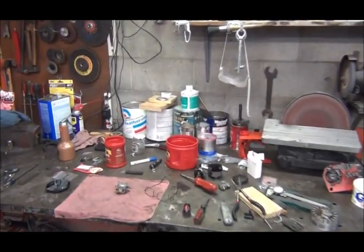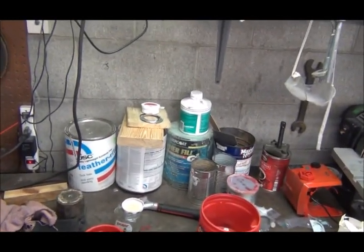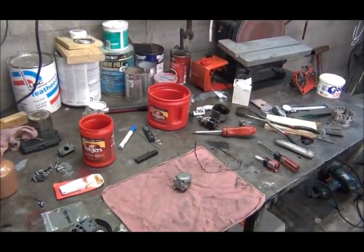Okay guys, it is Friday night, March 16th or 17th. What we're going to do this weekend is hopefully get this chainsaw back together and running.